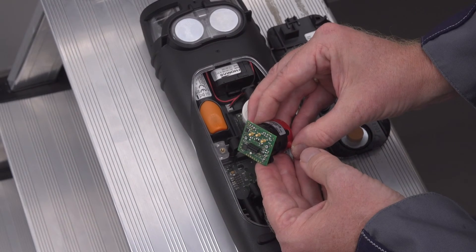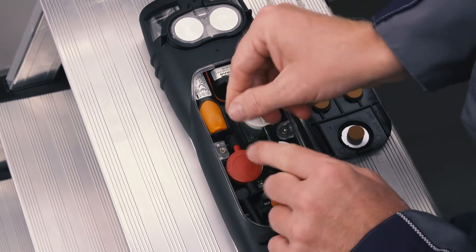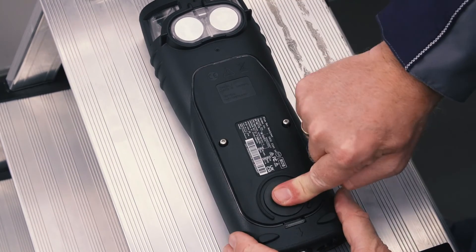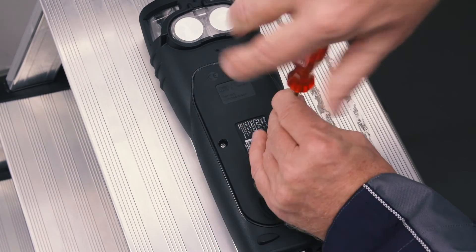The pins on the board ensure that the sensor is installed correctly. The sensor is simply plugged back onto the slot and connected to the hoses. Finally, the service cover is inserted and fixed with the two screws.